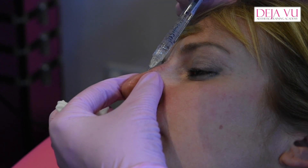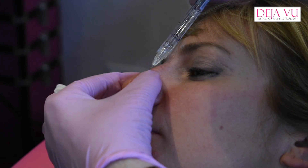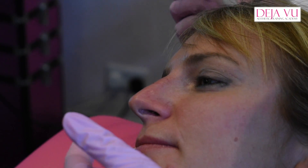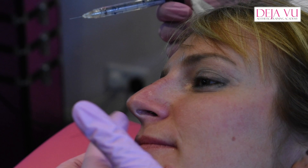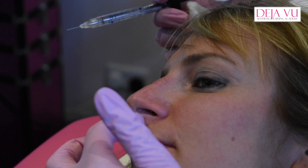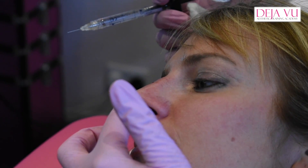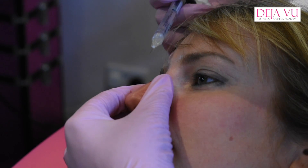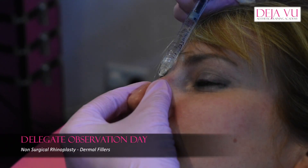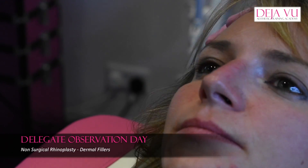How does it feel, Cheryl? She said it's fine, she can't really feel it. I've still got a little bit more to do. The most tender place on the nose is just under here, if you're trying to bring the tip up. But I use toxin first in the muscle under there — you relax the muscle there, the nose tips up. That's the advanced course.